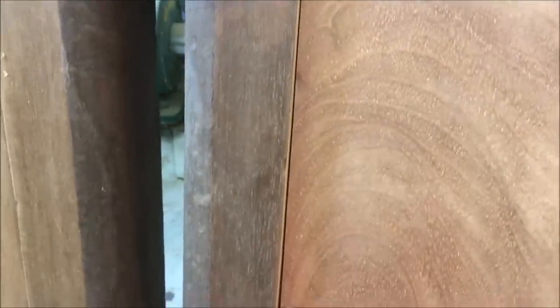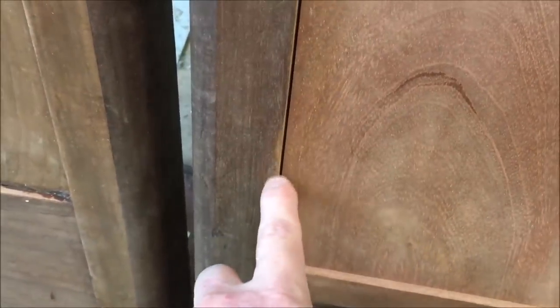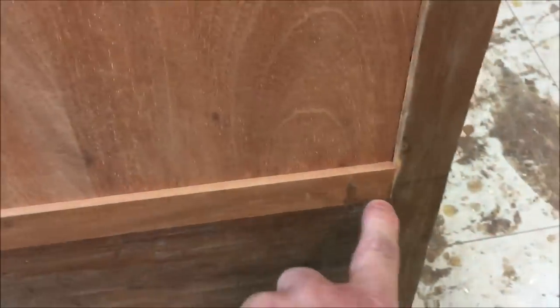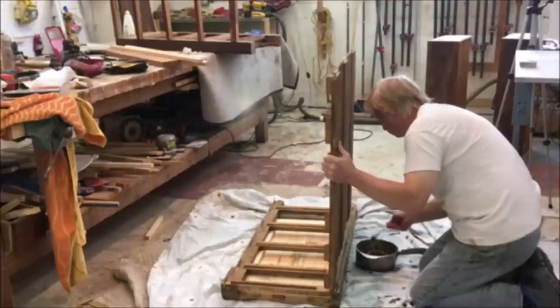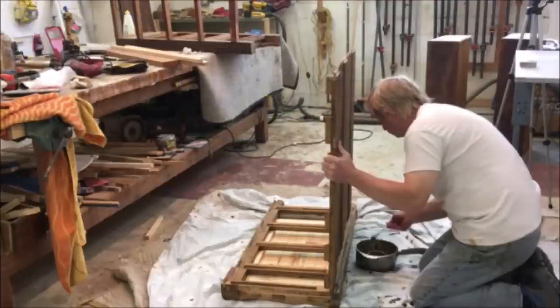Now there's a little bit of a gap right here since I had to slide the panel in, so I'm going to cover that with a little bead molding. I'm going to come back later and do that after I do all the veneer repair. There's a little chip right here — I'm going to repair that and all the other veneer repairs. I've also got to clean up this little piece at the bottom that I added.